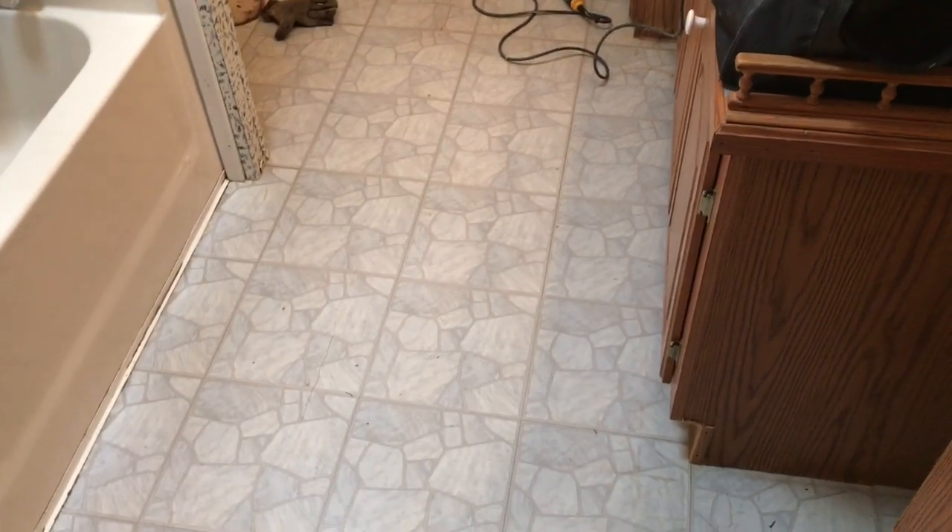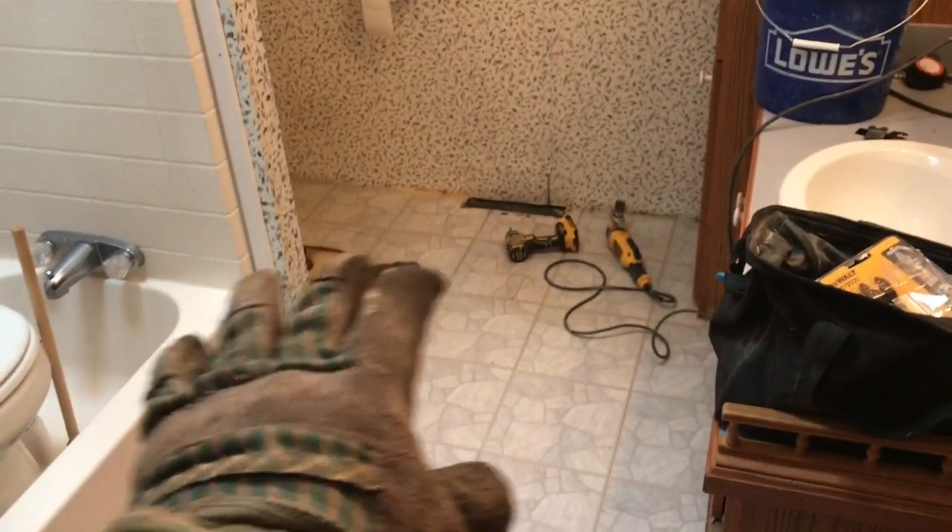Okay folks, this is yet another job beginning. There's a rotten floor here right across the center and back into where the toilet is.